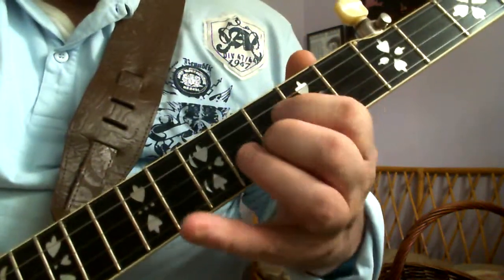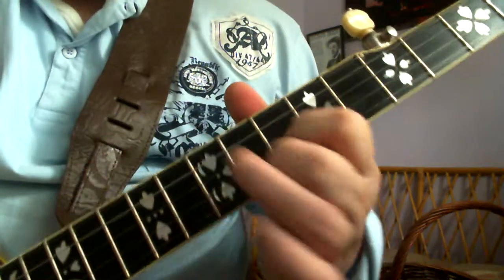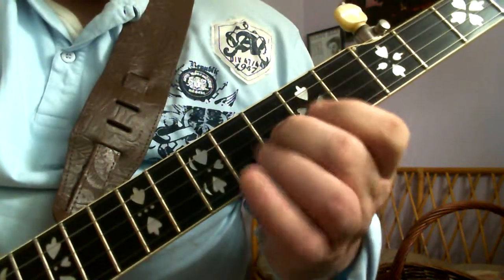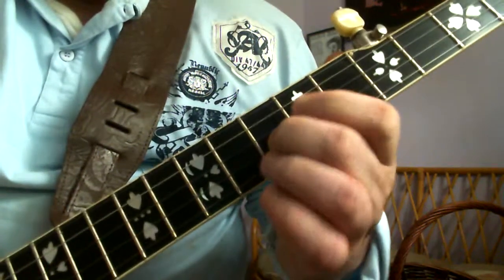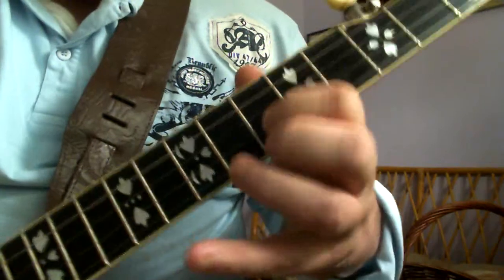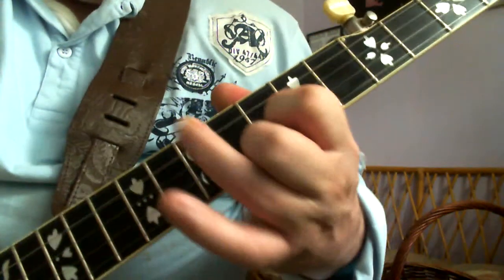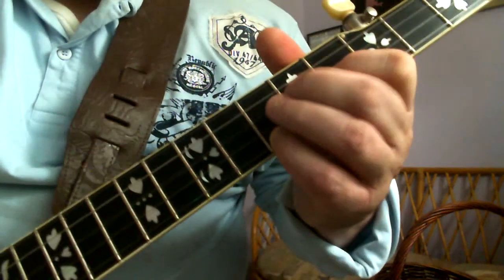The next part is a little bit tricky because I've got to go into the G minor position. Some players would like to do it one way, but I find it easier if you're using two fingers. Let me play it through really slowly for you.